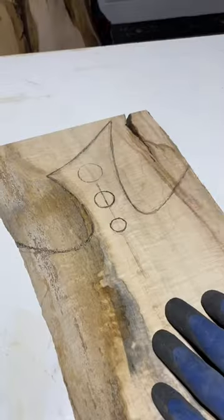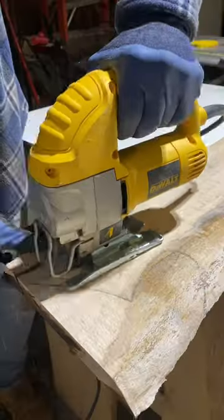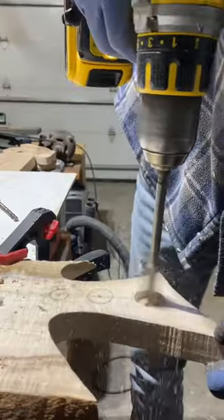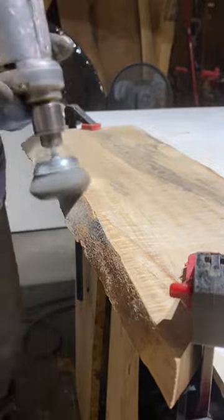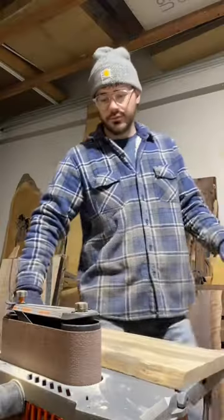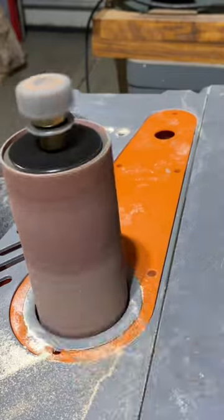I decided to go a little bit crazy on this one and it turns out wild in the end, but you guys will have to let me know whether I went overboard or not. I found an insanely figured maple slab for this project — there's just curling and quilting all over it. When I was looking at it I just got inspired to do something crazy, and the handle design on this one is definitely different. Kind of reminds me of something medieval in a way.